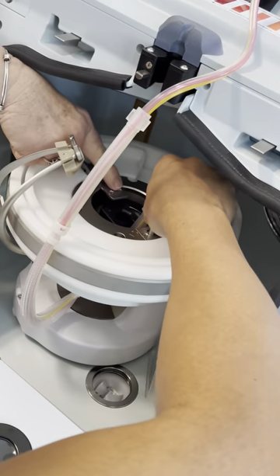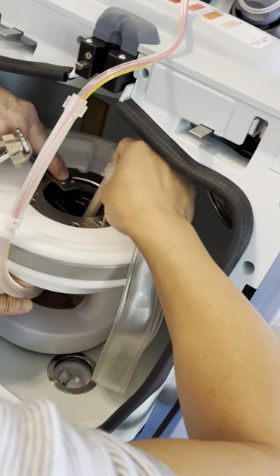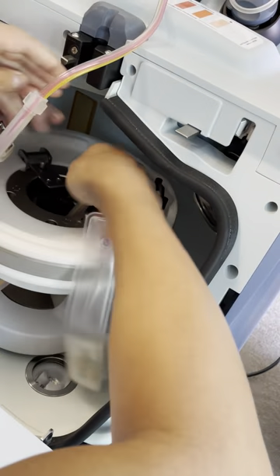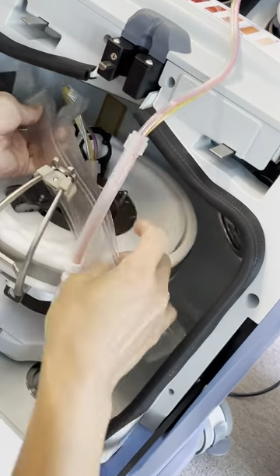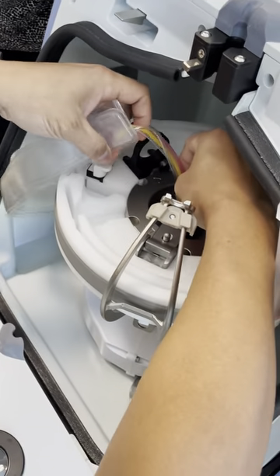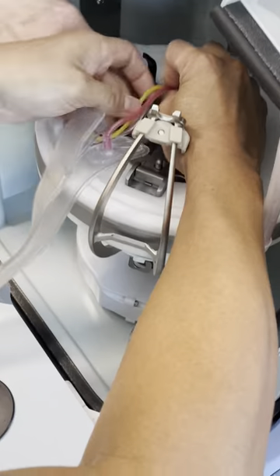Now get that red tube sitting right between the two screws here. Red tube — the collar, yeah. Let me just put this right; it'll be easy. It should be between — exactly. Bring the collar above.